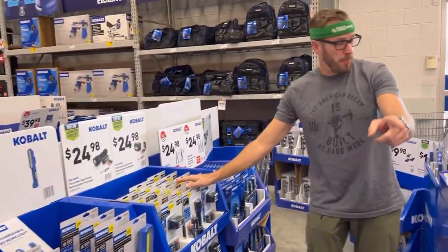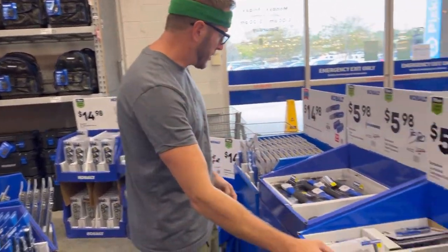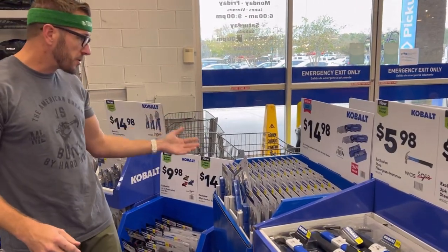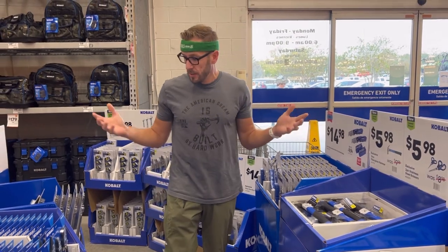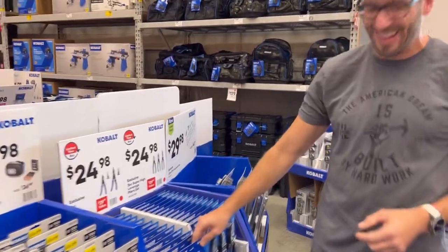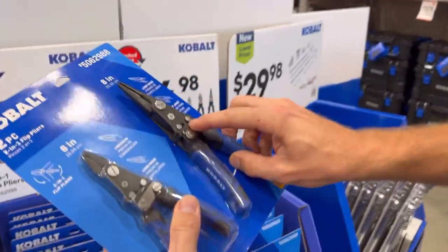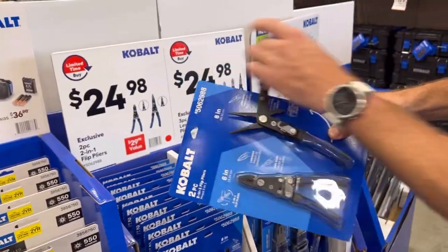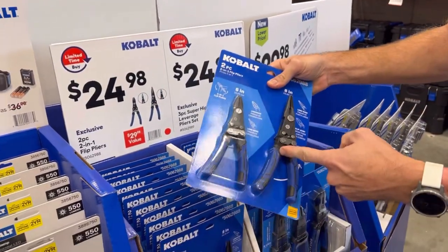More flashlights — they repeat items throughout the aisles. Utility knives, basic scissors, hammers, more utility knives with hook blades for carpet. We've got some kind of flip-action plier here. Check that out — a dual plier set. That's unique, kind of cool. $25 for this dual set.